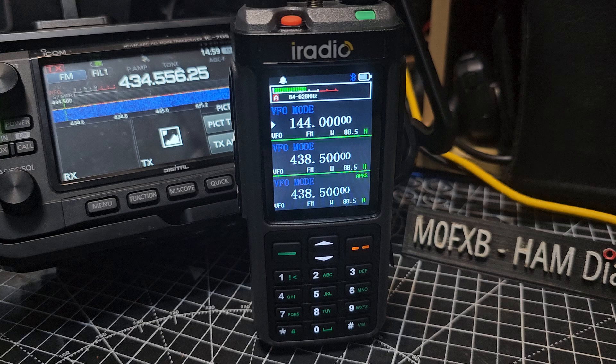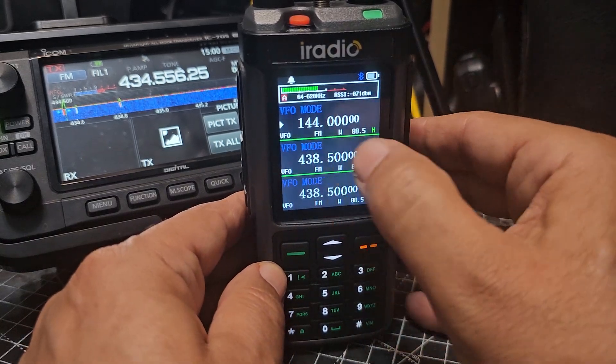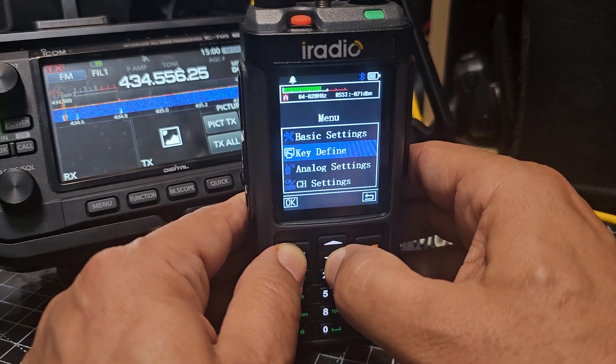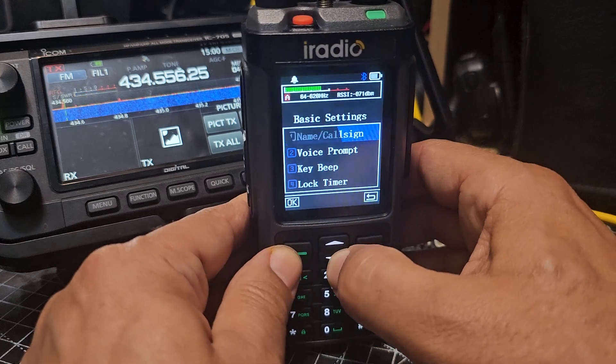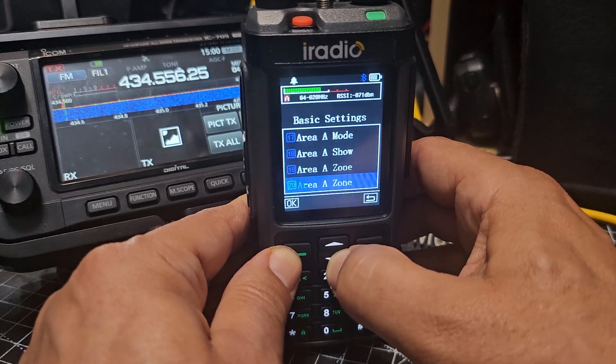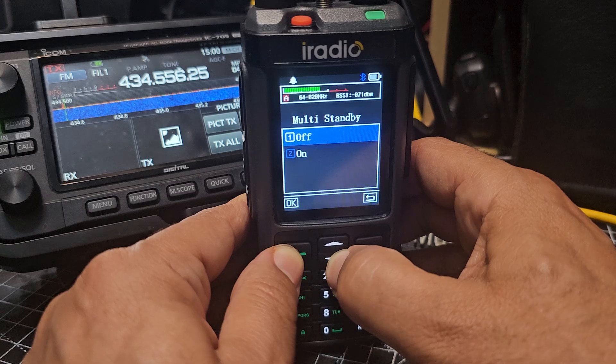However, full band tuning does disable what they call multi-standby, which is like scanning all three bands at the same time. To find it, go to menu, then basic settings, and go all the way down to item 27 — or go up, it might be quicker — then select and turn that on.